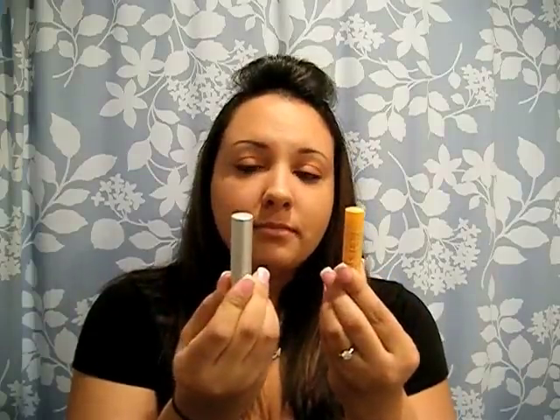Moving on to makeup: every busy girl or busy mom needs a good chapstick. You don't want to mess with lip gloss if the baby's going to touch your face and get stickiness everywhere, and you don't want to do lipstick and have to pull out a mirror to make sure you don't get it on your teeth. What I love is Burt's Bees beeswax lip balm — you can get it at Walgreens or Walmart for just a couple bucks. It's a cooling, refreshing lip balm and I also use it underneath lip gloss as a smooth base.